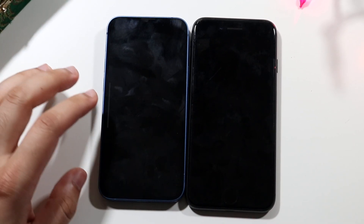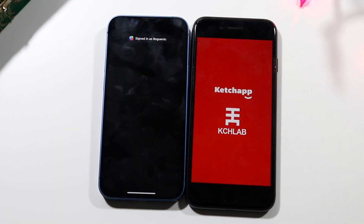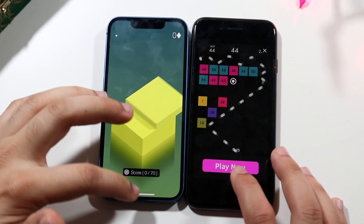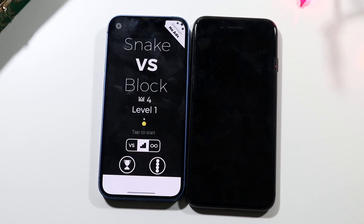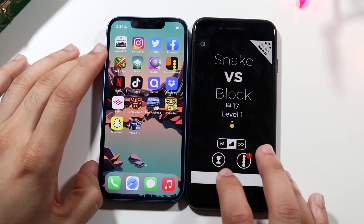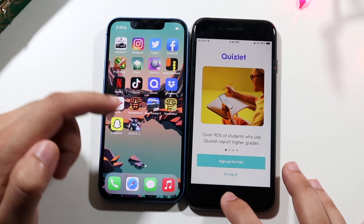Fruit Ninja — we got a network connection issue so we'll skip that. Stack — the 13 mini was the faster one. Snake vs. Blocks — the 13 mini again is faster, and not only is it much faster but it also seems much smoother on the 13 mini as well. Netflix didn't load, so moving on to Quizlet — again faster on the 13 mini, with the iPhone 8 a little bit slower.